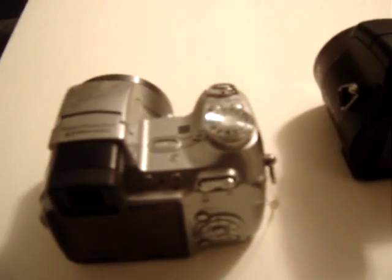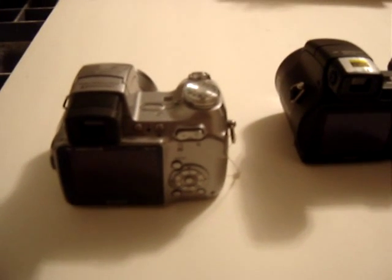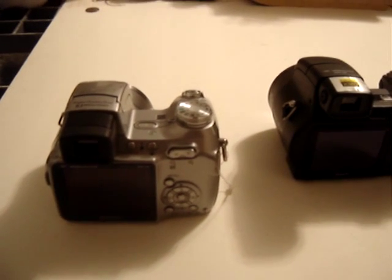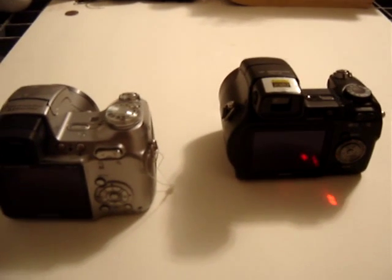I want to show two cameras to you. The first camera is the Sony H1, which is this camera, and the second camera is a Sony H1B. B stands for black — this camera. They are very similar.